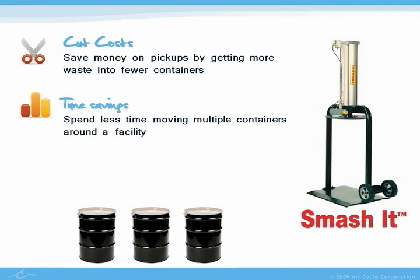Smash It is a time saver, too. Smaller amounts of waste means employees spend less time moving containers around a facility, and less time filling out waste pickup paperwork.